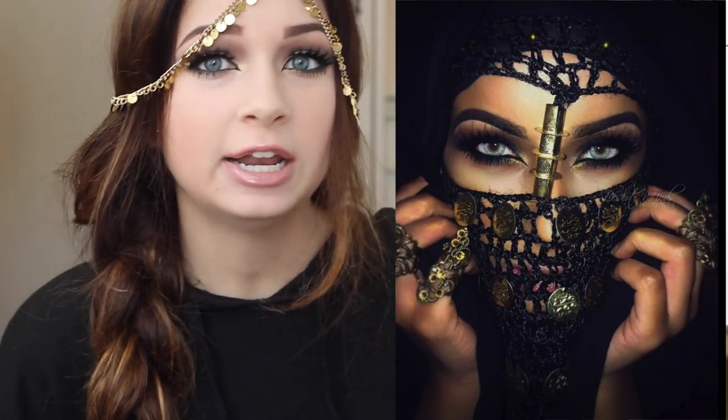I also found a picture that one of you guys submitted to me on Twitter, and I really liked it so I wanted to be inspired by that. I used that as a reference picture but obviously I didn't copy it — I just used it as inspiration. So without further ado, let's get started with the tutorial.